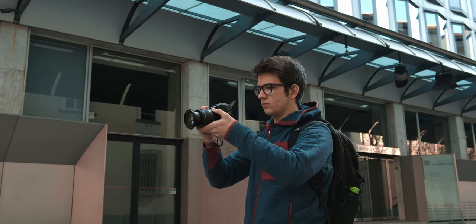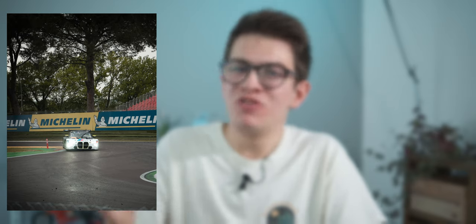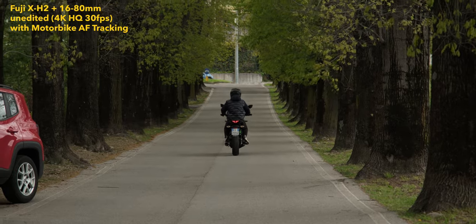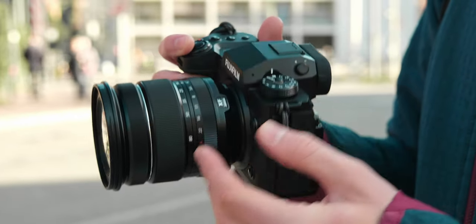One of the final things is autofocus. I'll go straight to the point: I've been shooting photos, videos, and even motorsport races with this lens — Formula One cars and other prototypes — and I've never had any particular problems. The autofocus works pretty well for a kit lens. Nowadays autofocus depends more on the camera; I've seen a big step up from the X-S10 to the X-H2, but the 16-80mm itself does great work. Autofocus is not a problem.